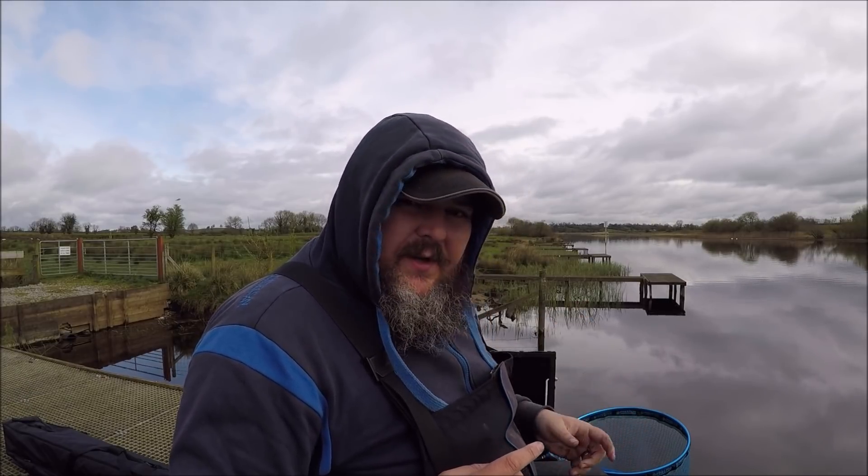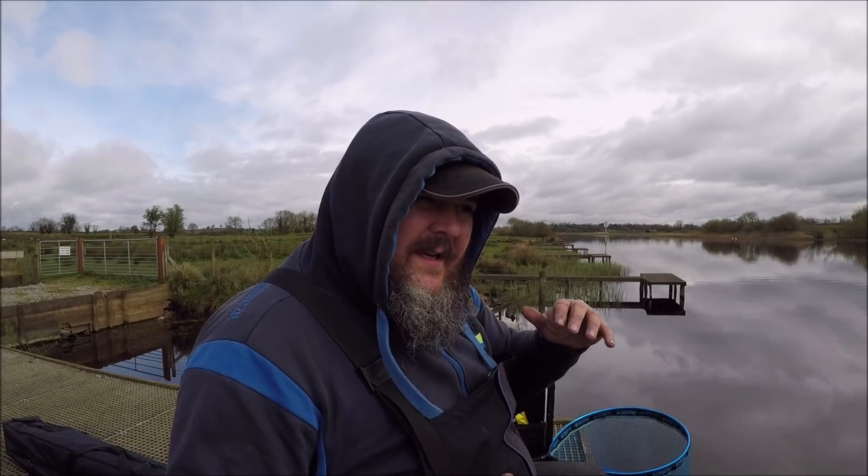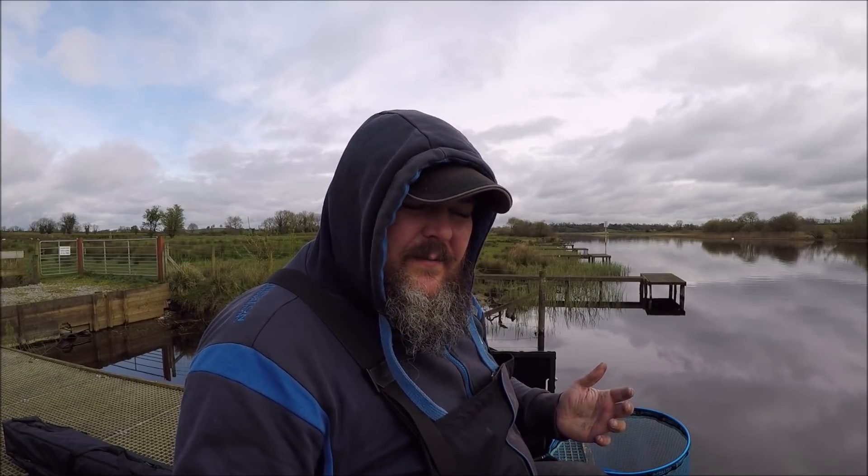So I'm going to continue feeder fishing. If the fish start to come up in the water, which I think they'll do when it gets to the middle of the day, I'm going to break out a float rod and do some waggler fishing. So stay tuned — I might be doing float fishing, but if not you'll see me doing some feeder fishing. Let's see how the day goes.